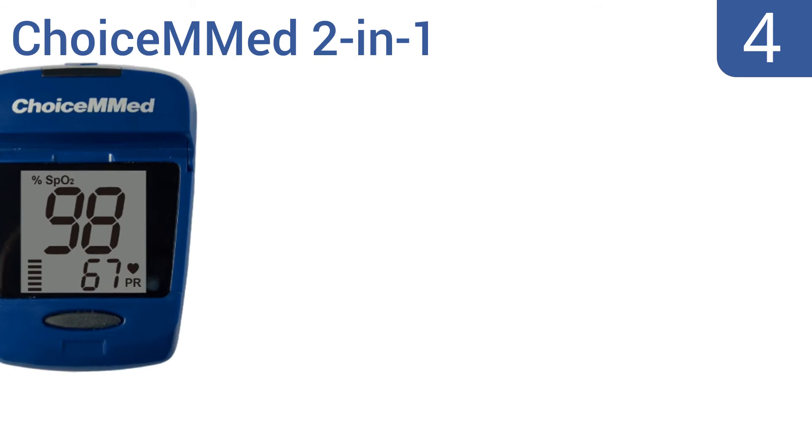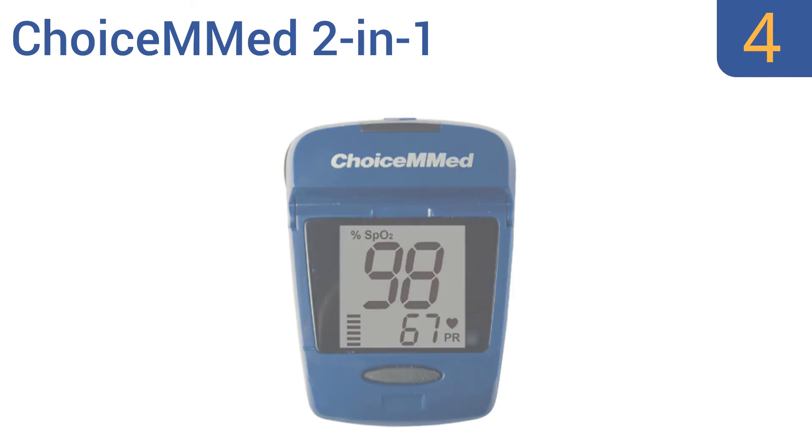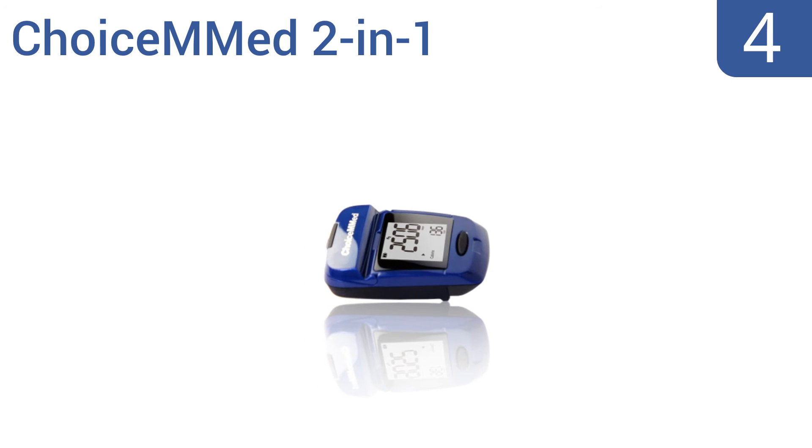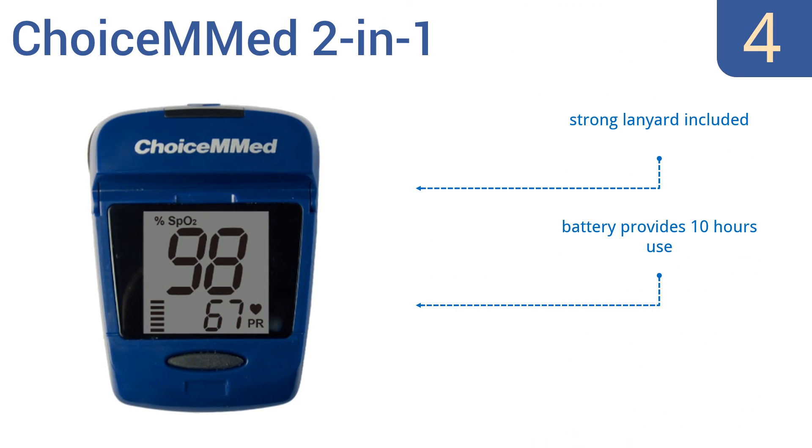At number 4, the pulse oximeter from ChoiceMed 2-in-1 doubles as a pedometer, measuring blood oxygen saturation and steps. It's ergonomic and easy to use with a comfortable finger stall, but note this is more of an athletic than a medical device. It includes a strong lanyard, a battery that provides 10 hours of continuous use, and an extra-large display screen.